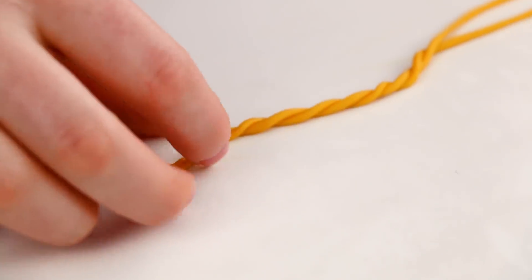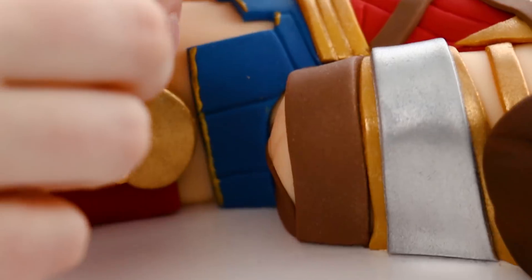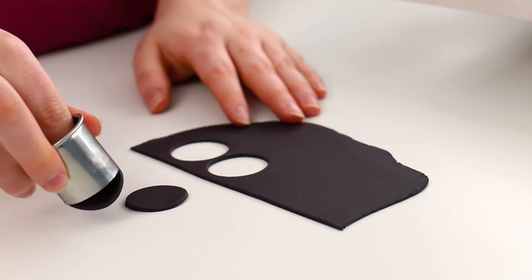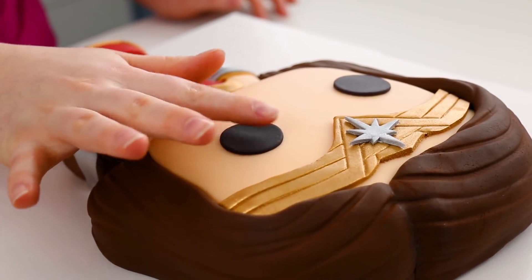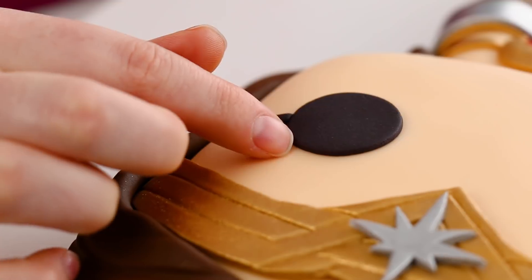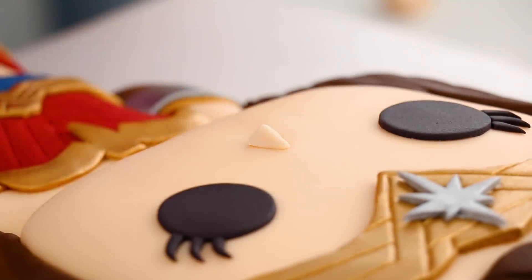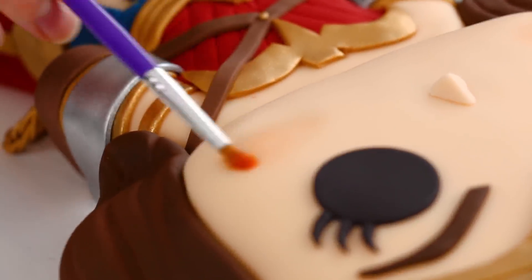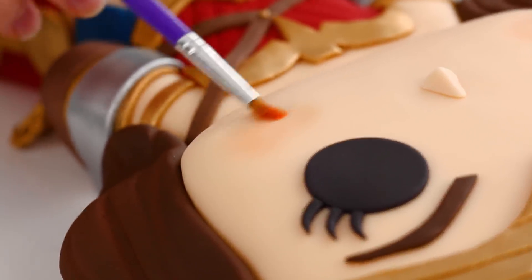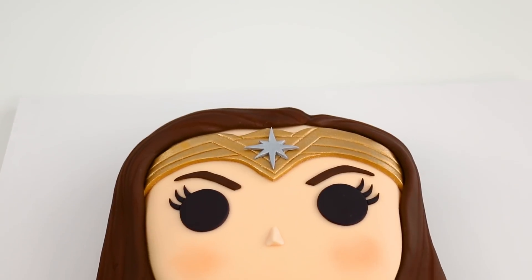For Wonder Woman's rope I rolled out a thin piece of gold fondant, twisted it together to make almost a little braid, rolled it in gold dust, looped it together, and added it onto her hand. I cut out two big black circles for her eyes and little part-circles for her eyelashes and added those on. I used a template for her eyebrows since it's a really specific shape, and added a little bitty nose. For her rosy cheeks I used a bit of orange color dust with a really dry brush so she didn't look too orange — I'm always terrified at this final stage because messing it up can destroy the cake.